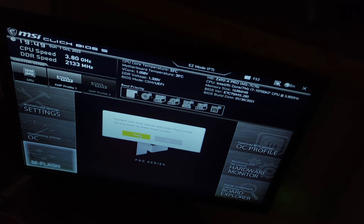You go to M-Flash, click OK and yes, and then what happens is it will reboot into flash mode.